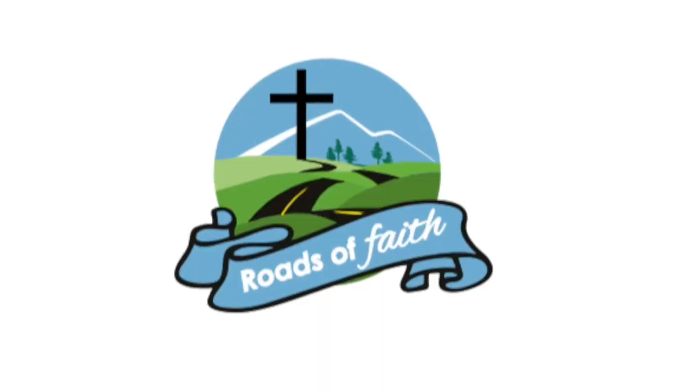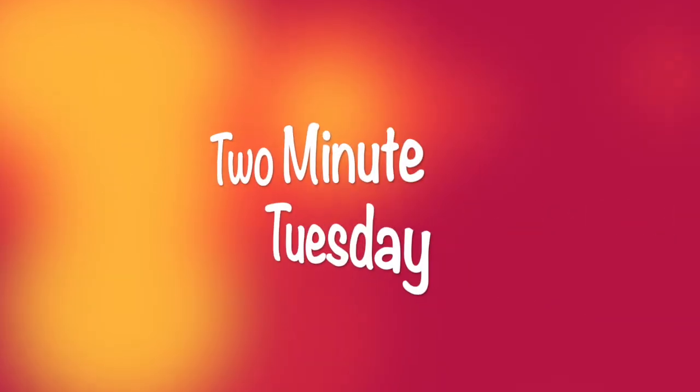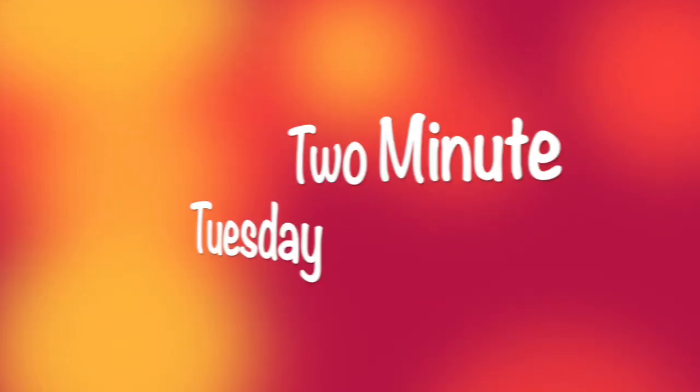People often ask us why we painted our RV the colors that we did, or why we even painted it. Hello, faithful people. I'm Orlean. I'm Gary. And this is Roads of Faith.